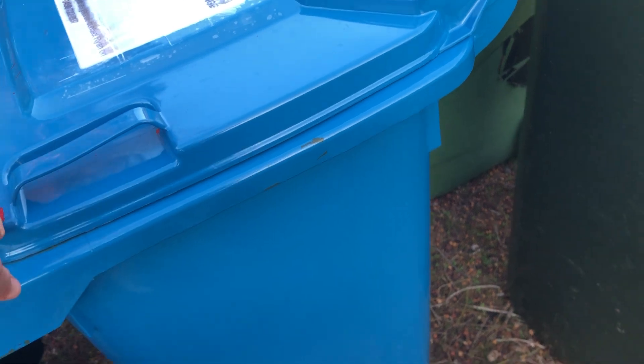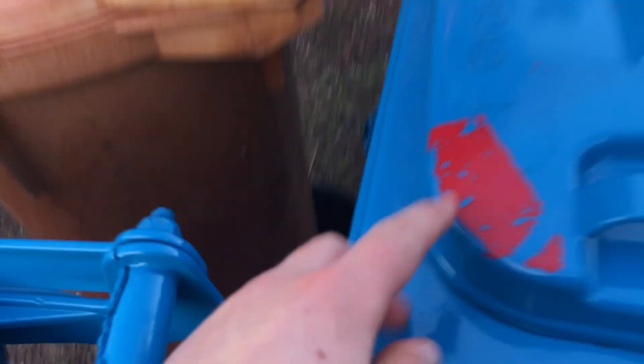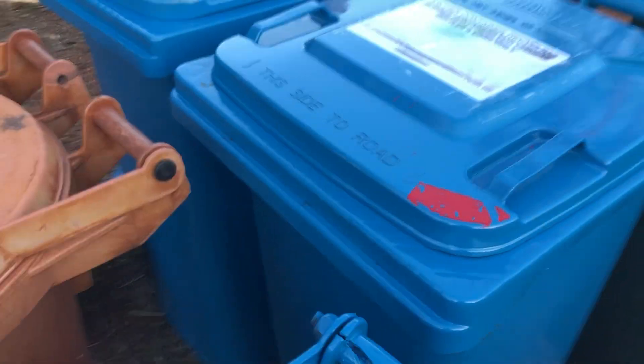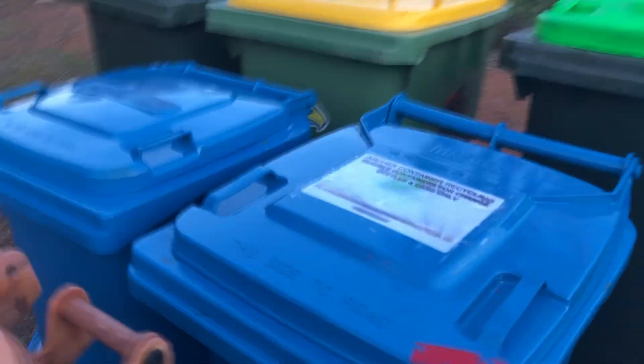Next we have another 120-litre bin I got about three months ago. The spray paint has peeled off as you can see — I'm not sure why I originally got red since I wasn't going to use it for garbage. I probably should have gotten a lime green lid for green waste. It's a 2023 Aztec 120-litre.